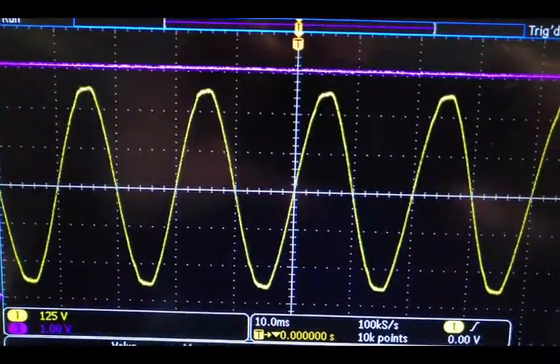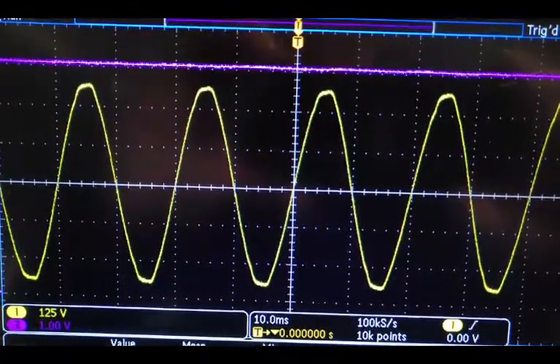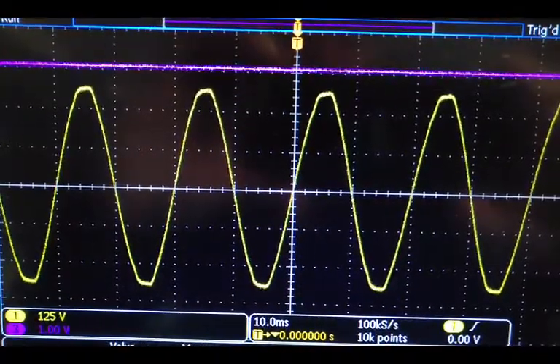So the big difference between AC and DC is that AC goes above and below zero, as we can see in the picture in the yellow. And DC always stays either above or below zero, as in the pink.